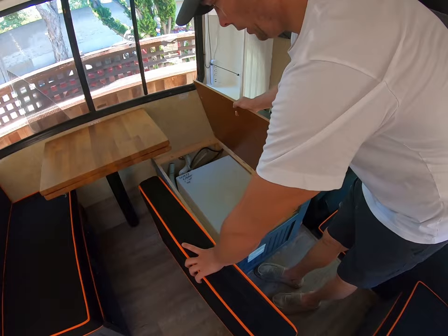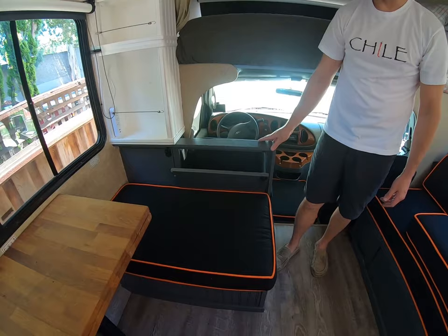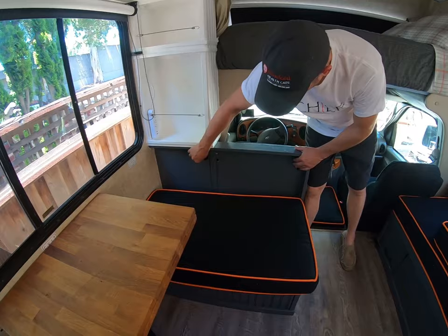Underneath this will be the stock water tank — 25 gallon capacity. It's not as large as what we really wanted, so we've gone ahead and upgraded that. In addition, if you're a little bit taller, we've made an access panel here so the seat reclines a little bit farther and you can also get some access to the inverter.